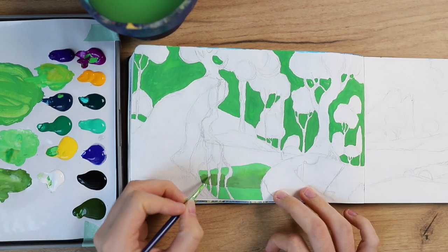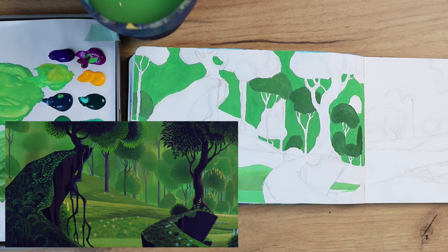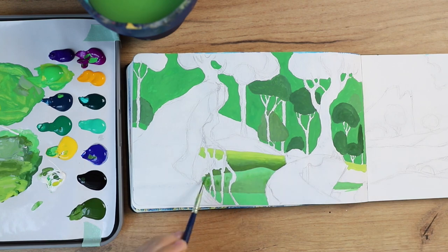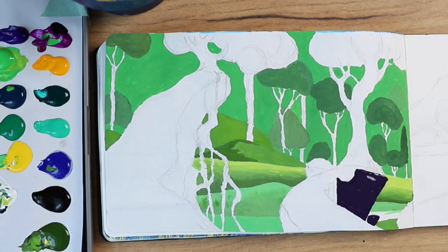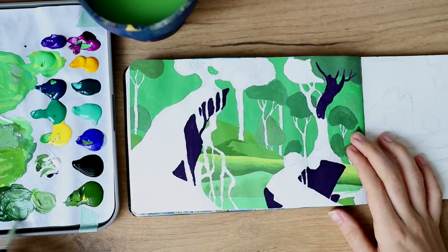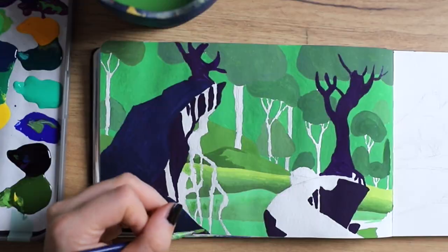Now that I'm done with the shameless self-promotion, let's continue with the video. I wanted to be kind to myself here and really let loose — not pressure myself to completely copy the scene. If you compare the pieces you can clearly see a few differences; it's not completely the same thing. The colors are maybe a little bit different and also the composition. My sketchbook doesn't have the same format as the reference picture so I squished everything a little bit together, like when you tell people to move closer in a photo.